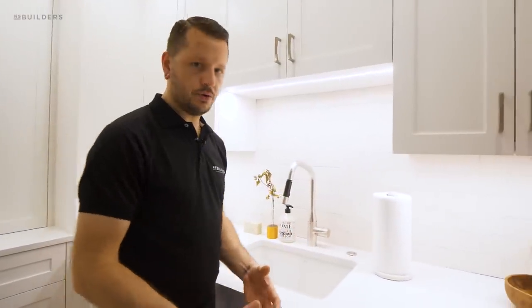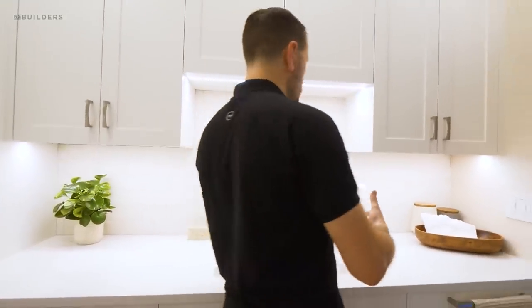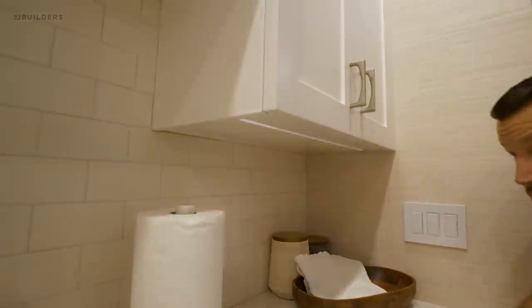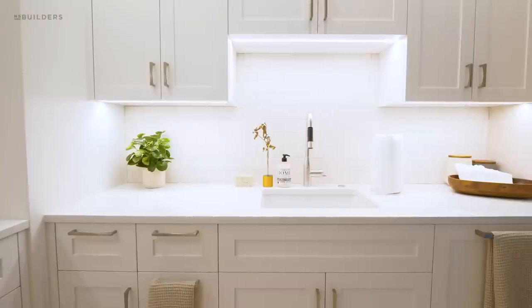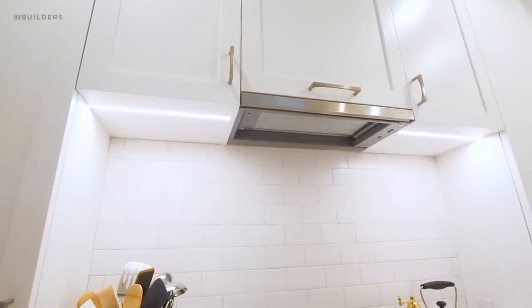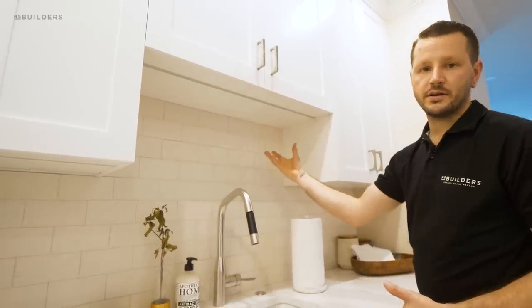Under our cabinets we're typically using a flush-mounted LED light strip, and a lot of the time we're putting plug molds in the back of our cabinets. By code we need to have outlets in the kitchen and we don't always want to see them in the backsplash, so in some instances we put them on the underside of the cabinet. Above the sink we don't have an outlet — in Massachusetts we can't have outlets above a certain height for safety reasons, as appliances with shorter cords could be a hazard.